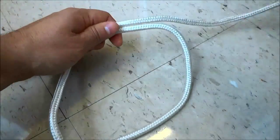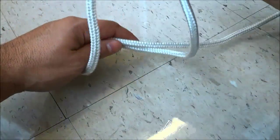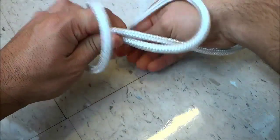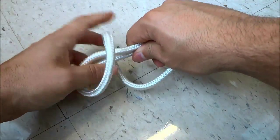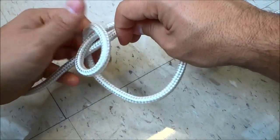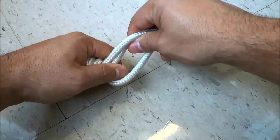Now basically what I'm going to do is I'm going to get the bottom of the circle and I'm going to bring it up and over and then back down just like that. And then one more time I am going to bring it up and over and back down just like that.